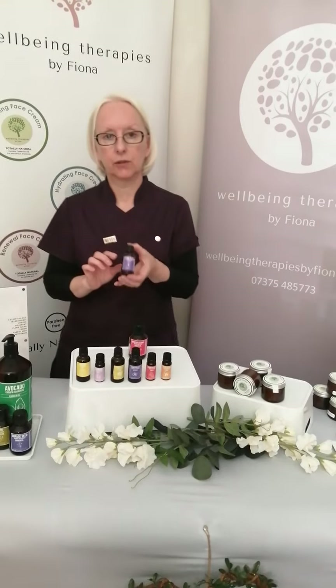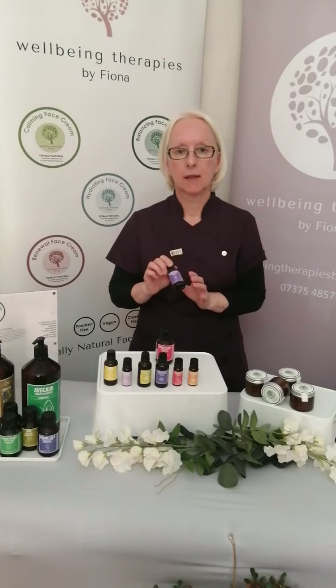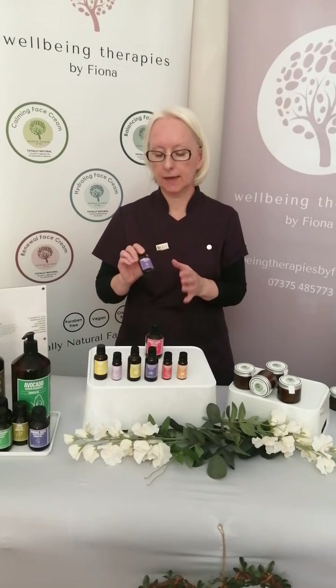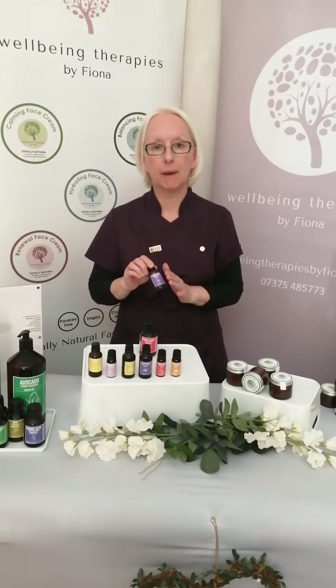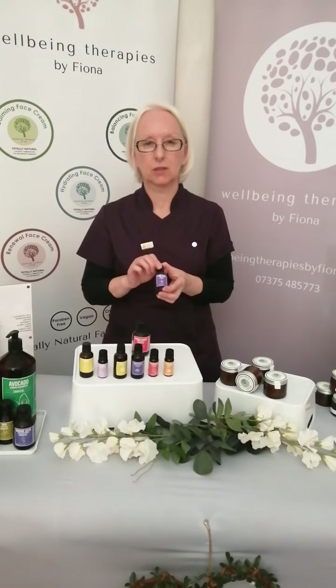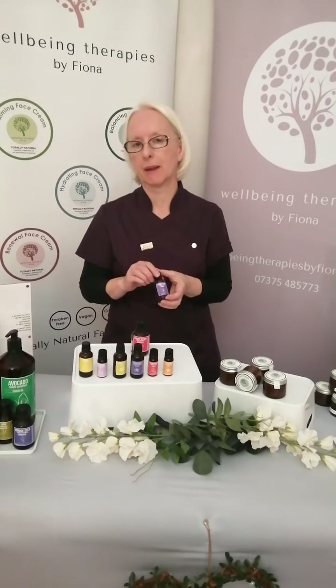The last essential oil I use is Ylang Ylang. Lots of people think about this one particularly for relaxation, but one of the nice things about Ylang Ylang is it can bring about balance within the skin mantle in terms of the oil balance and moisture content. Ylang Ylang smells fantastic and does some really good work in terms of rebalancing the skin.